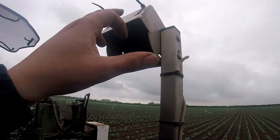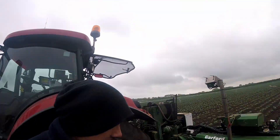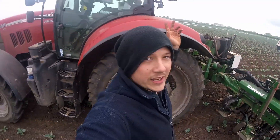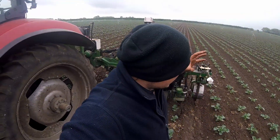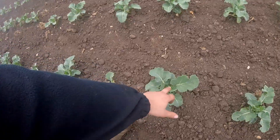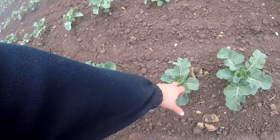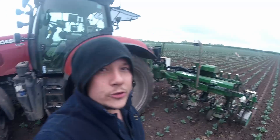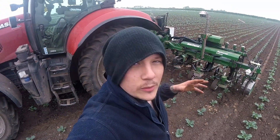How does it work? Cameras. We've got a camera here, a camera there, and a camera on the front — three cameras on the machine. There's also a computer in the cab. Basically they search and pick out the crop by identifying it through its colour. It'll look down, see the broccoli plants, target that plant in the centre because of how green it is and the size. It'll do the same for each plant, and anything in between it'll just treat as a weed.